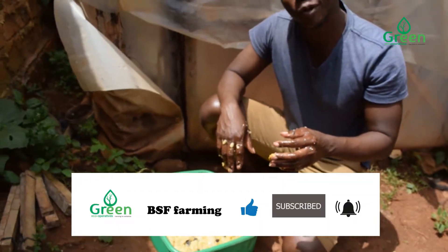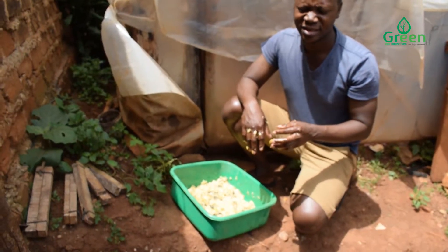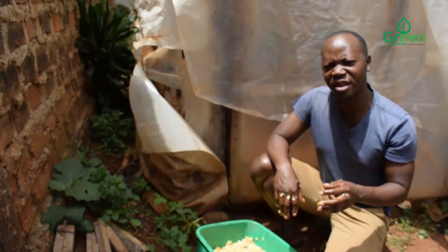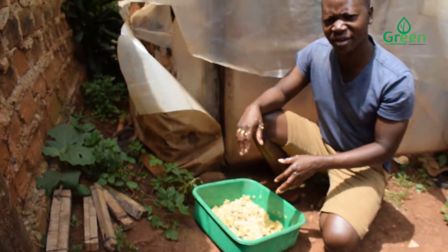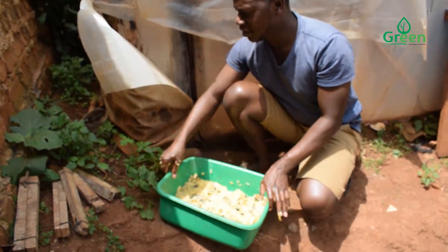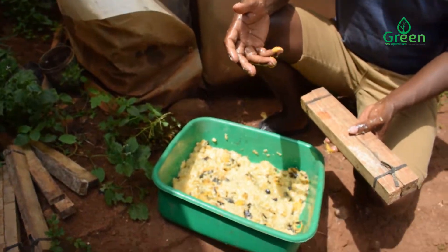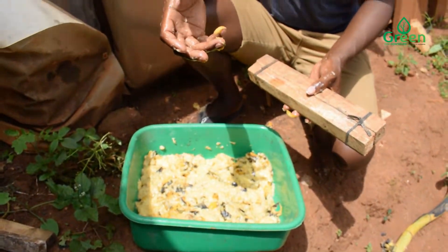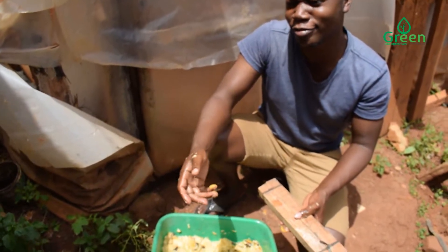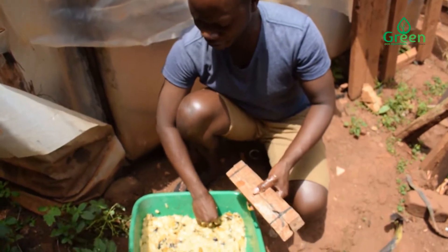I wouldn't advise you to use unpleasant attractants such as chicken offal — you'll ruin your day, they smell a lot. But the fruit is fine. Maybe if you're okay with the chicken offal, yeah. But honestly, I wouldn't want to ruin my day with that smell. So fruit is fine.